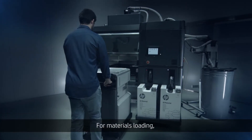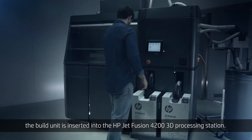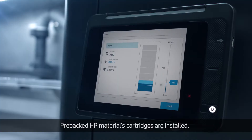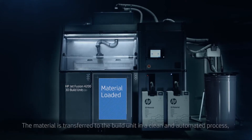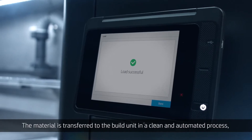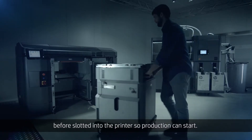For materials loading, the build unit is inserted into the HP JetFusion 4200 3D processing station. Pre-packed HP materials cartridges are installed and quantity and mixing options selected. The material is transferred to the build unit in a clean and automated process, before being slotted into the printer so production can start.